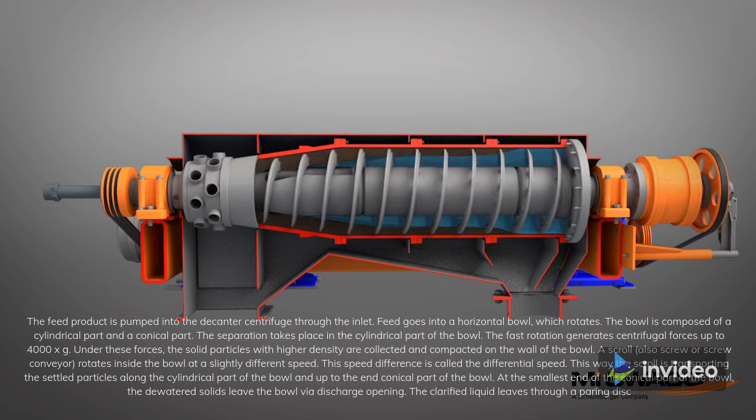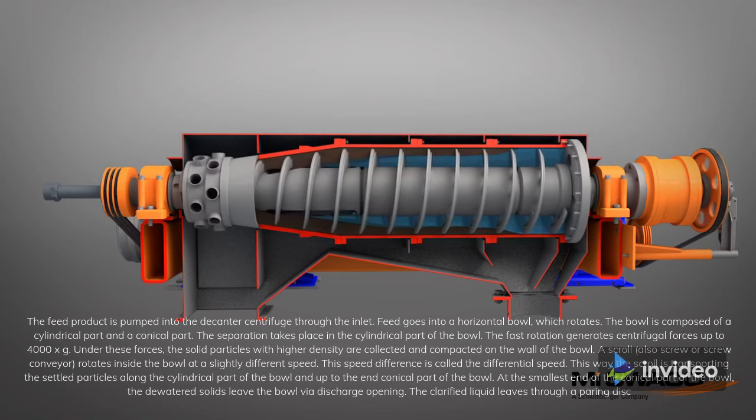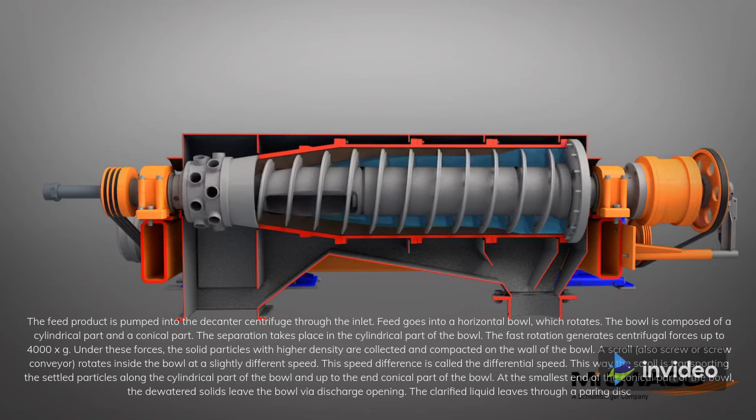The bowl is composed of a cylindrical part and a conical part. The separation takes place in the cylindrical part of the bowl.